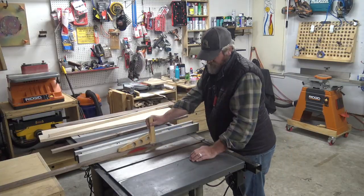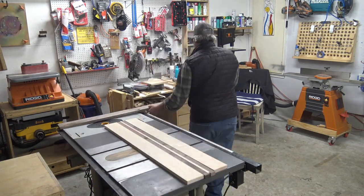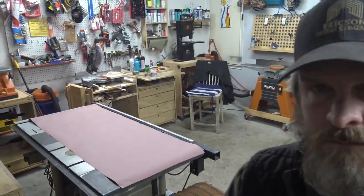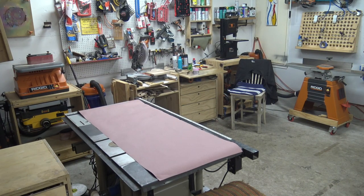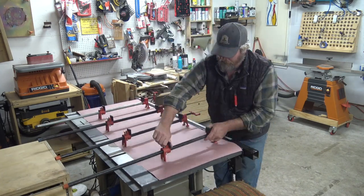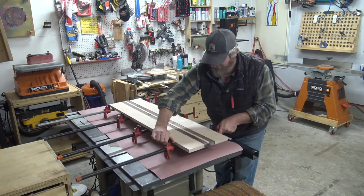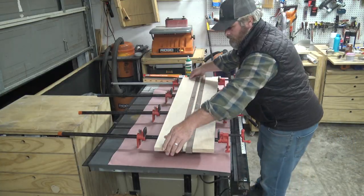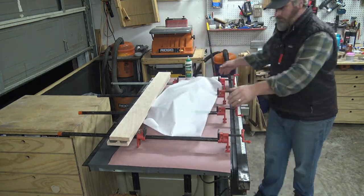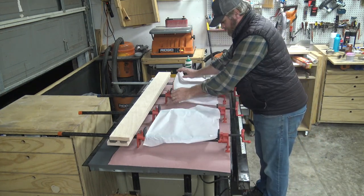Next we're going to get ready for the glue up. I'm going to glue up on top of my table saw after I'm happy with the way it comes together. I have large paper that I'll put over top of the table so I don't get glue dripping down all over my saw. I'll grab my bar clamps and pre-set them up to where they're ready to go. I use parchment paper to cover the clamps so that the glue won't stick to it — it's a great easy method so glue doesn't get all over my clamps.